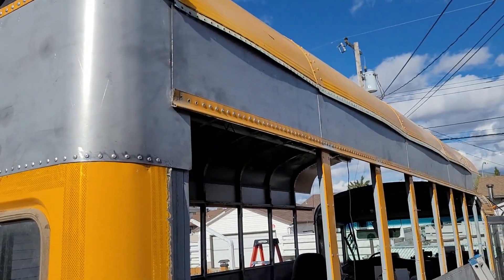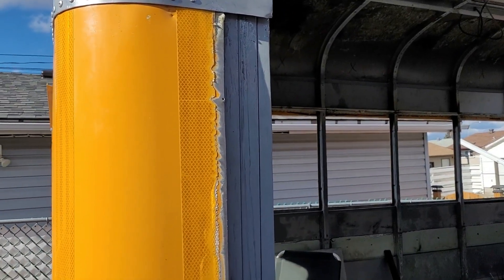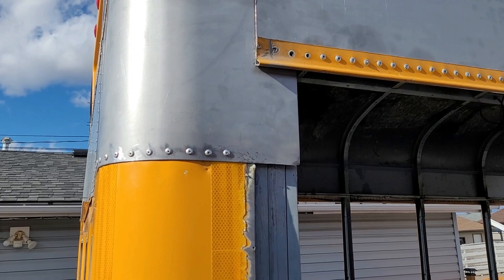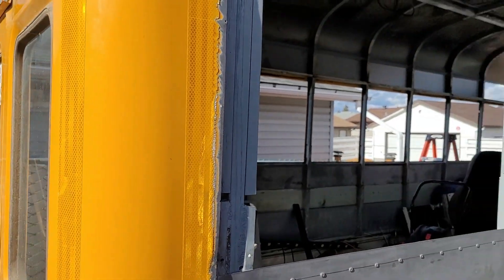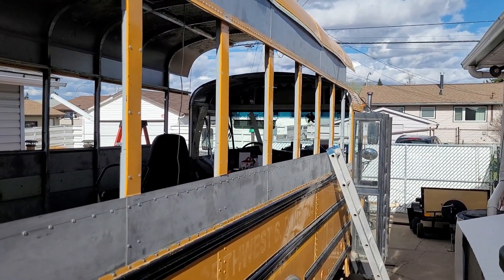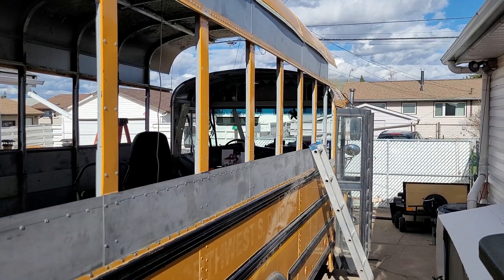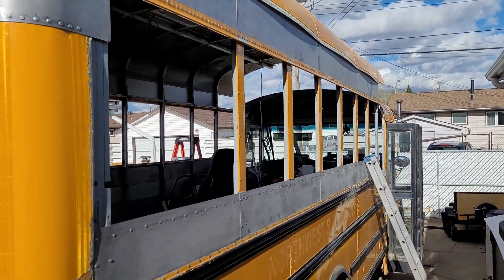Tomorrow I'm going to come back and Dad and I are going to address this area. Got to cut that tin in the little corner there, and we're going to get this yellow piece back in here. By the end of tomorrow we should have all the windows in with the exception of the two front ones on each side, because we need to adjust the drip rail and stuff there. Progress, baby. Progress.